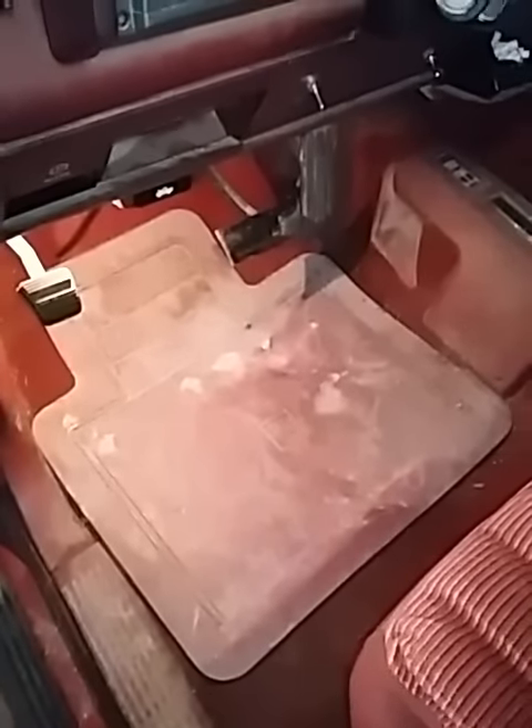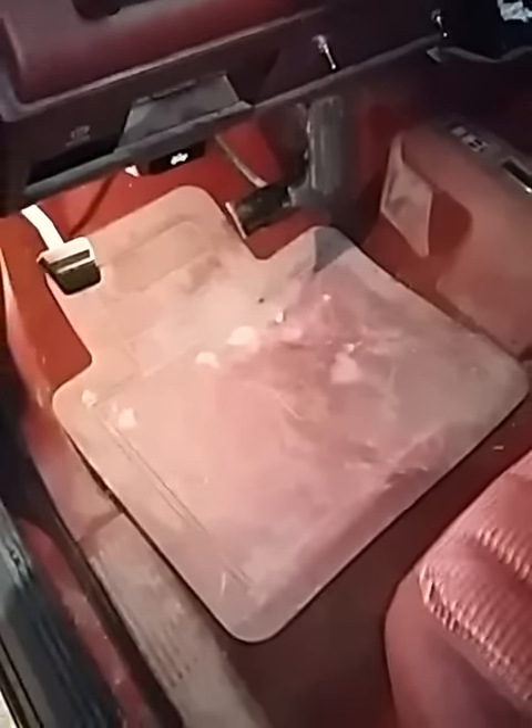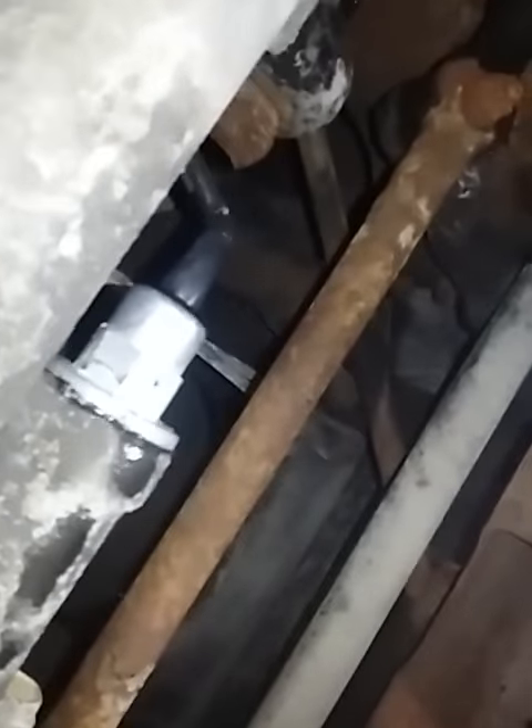If the fuse is not blown and you're still not getting four-wheel drive, you want to get underneath. There's an actuator on your front axle — I'll show you. Right under here is the actuator that engages your front differential. It's real simple — just a big nut there, the whole thing unscrews, and you just unplug the gray plug there.